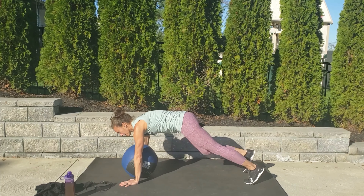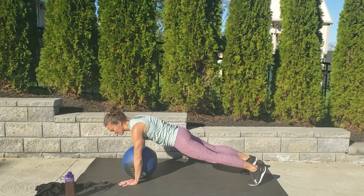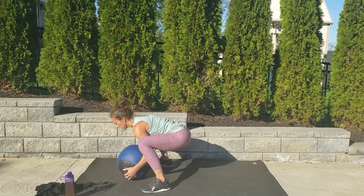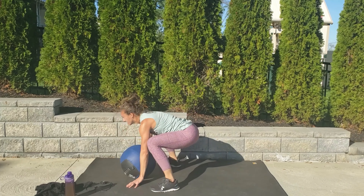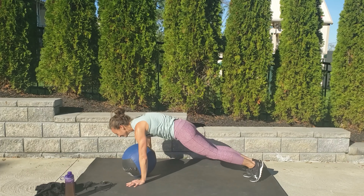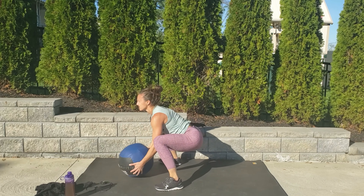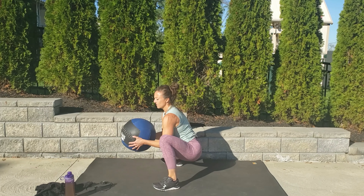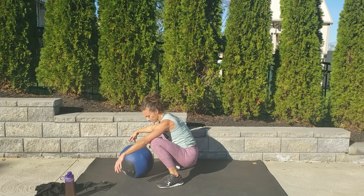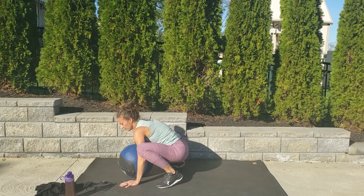We're coming down into a plank. We're going to do squat thrusts. Your feet are going to go wide, then come in next to the ball. Come in, pick up the ball, put it to your chest, put it back. Shoulders stay over your wrists. Five, four — wide, jump, go. Pick it up, chest tall, stay low. Nice straight back — make sure you don't pick up that ball until your back is straight. Five, two, one.